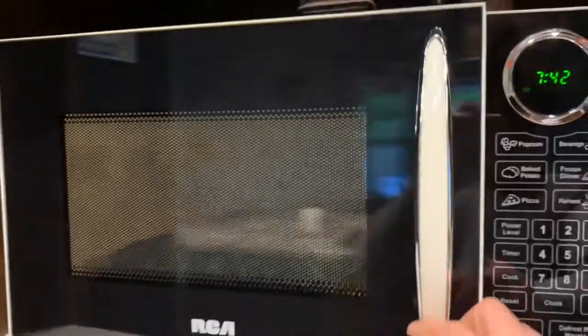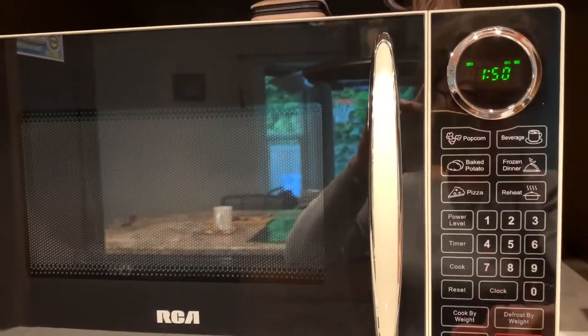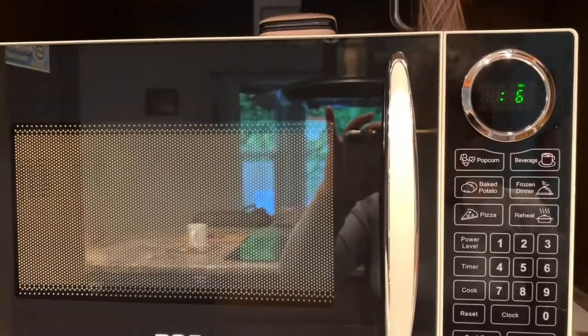So when you use it, put it into the microwave for 1 minute and 50 seconds.